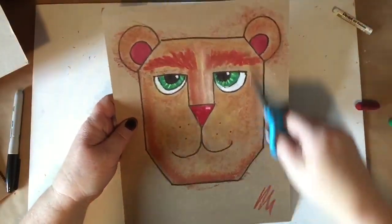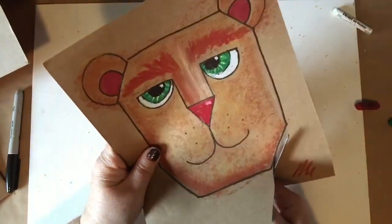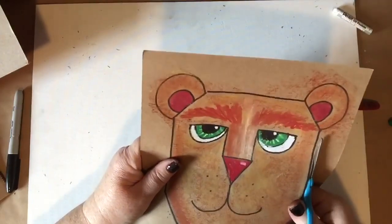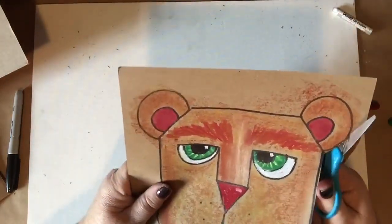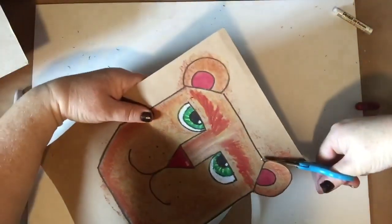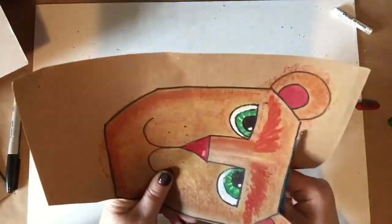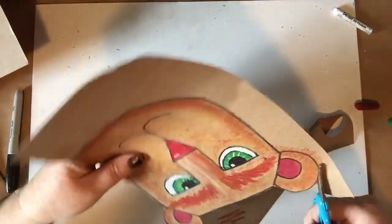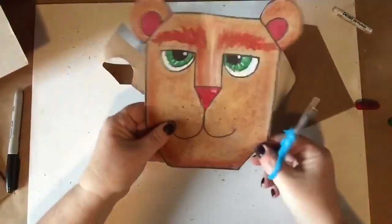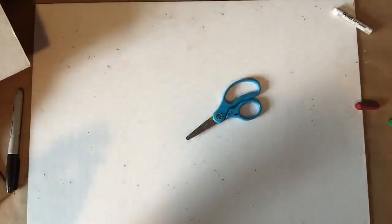Welcome back. I'm going to be cutting out my lion now, just using my scissors. You want to get as close to that black line as you can be. I like to have a good grip on one hand and then just go all the way around. When it gets awkward, I like to switch positions with my hand. There it is — isn't he cute? I'm going to put him aside and we're going to be grabbing our bag.